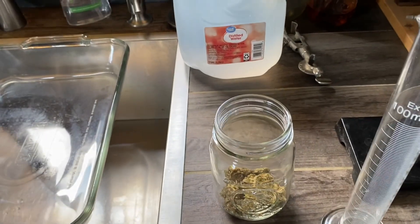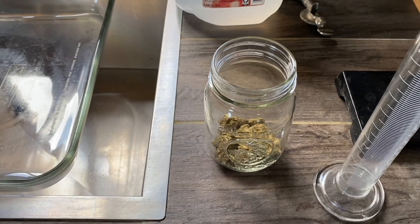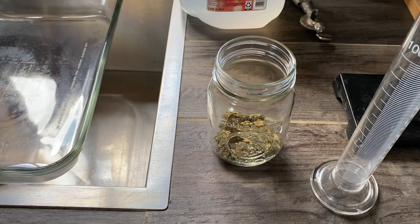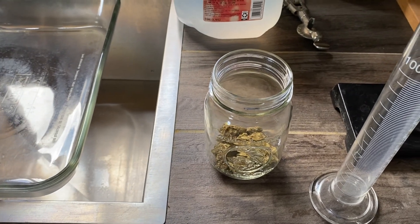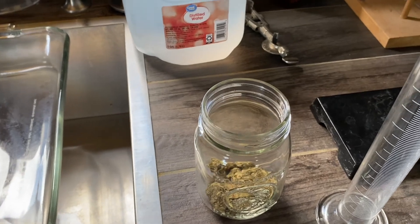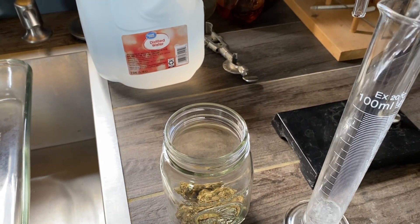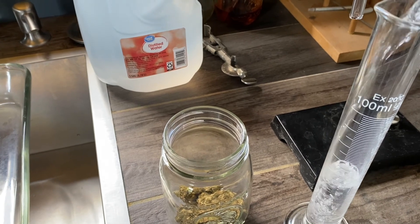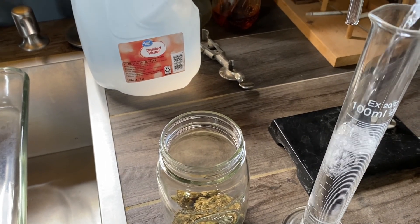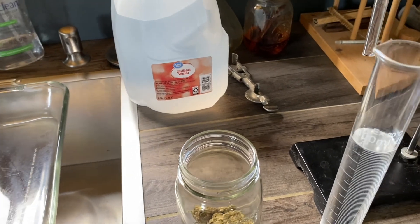We're going to add enough ethanol to thoroughly saturate and have a little extra leftover. I'm going to measure the ethanol as I go so I'll know how much generally to add. We'll start with 100 milliliters approximately — it doesn't have to be dead on.